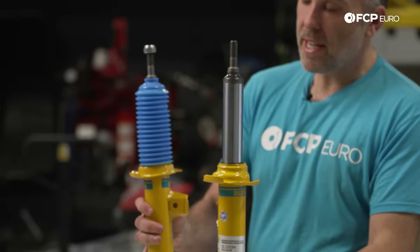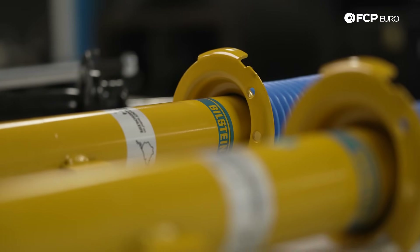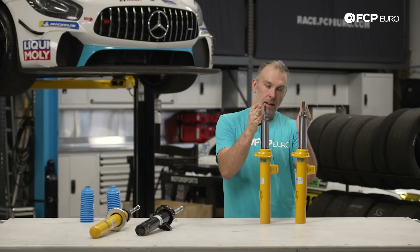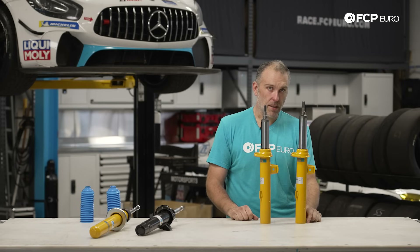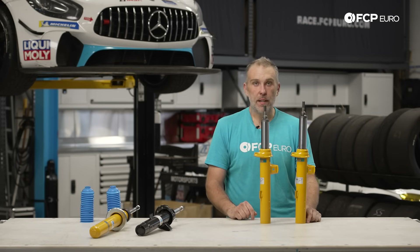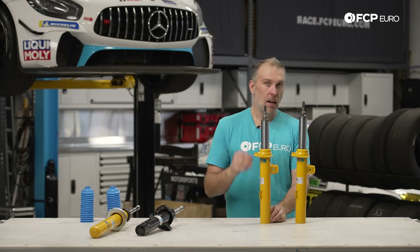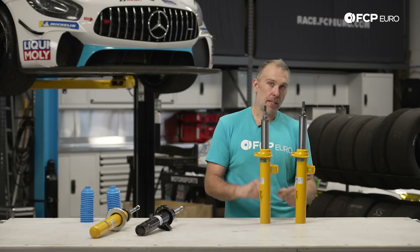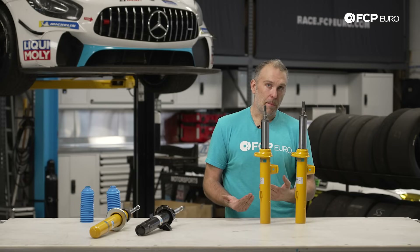Now we move on to the B8 Performance Plus. You're going to notice with the B8 that it is shorter than the B6 — the length difference is on the shaft of the strut. The B8 is specifically designed to be used with lowering springs, or in some extreme applications where the vehicle already has a sport package with shorter factory springs. Typically the B8 Performance Plus is always going to be installed with lowering springs, but functionally the B8 and the B6 are identical with the exception of the length of the assembly itself.